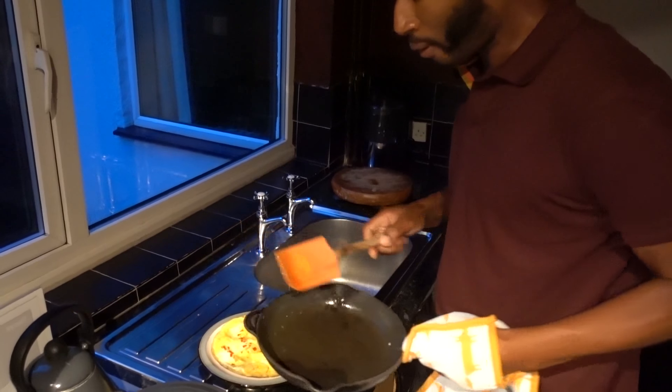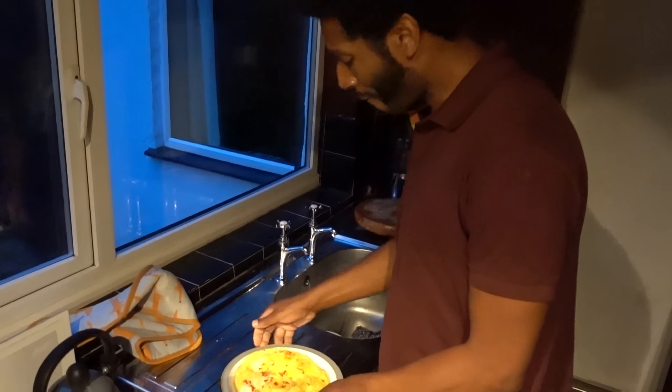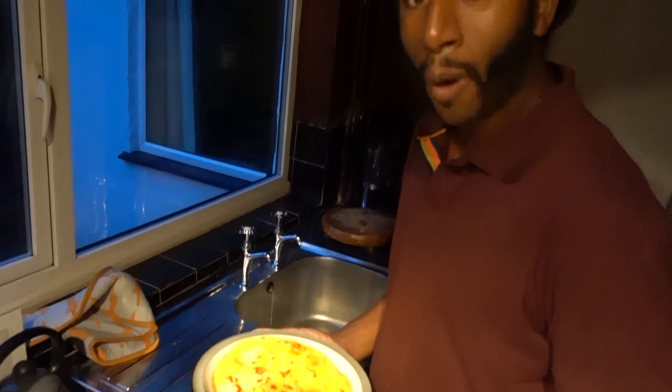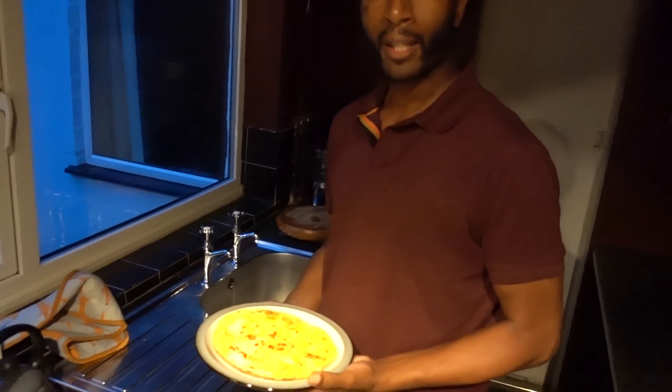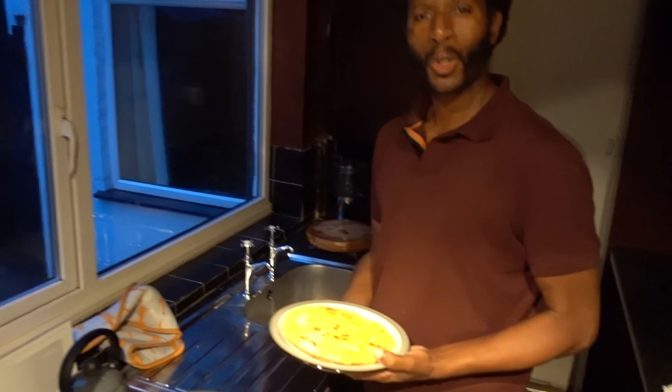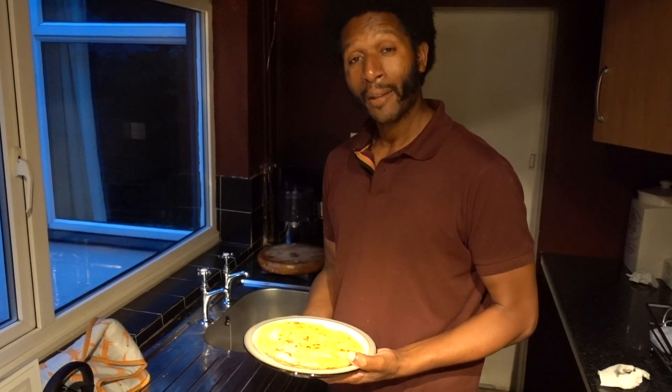That's wonderful. Here we have one Caribbean style plantain omelette with sweet and hot flavors coming through. If you like what I'm doing, please pass it on to your friends, share it with everyone, and subscribe — that's the main thing, subscribe.